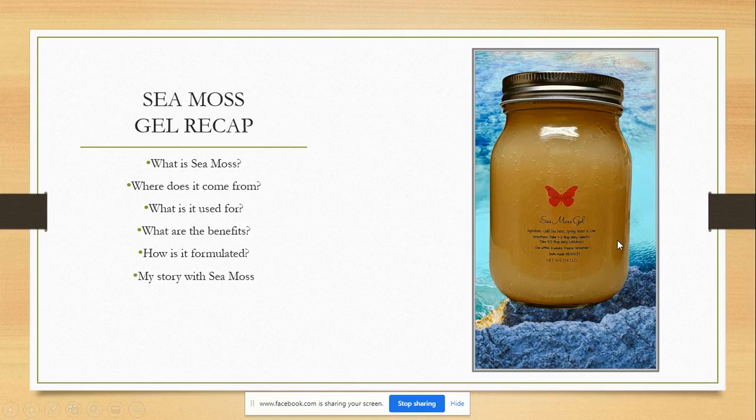This is going to be the CMOS jail recap questions. We have: What is CMOS? Where does it come from? What is it used for? What are the benefits? How is it formulated? And my story with CMOS and CMOS jail.